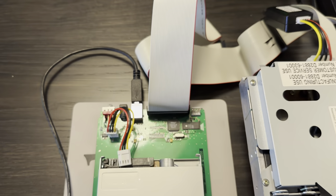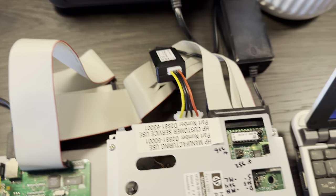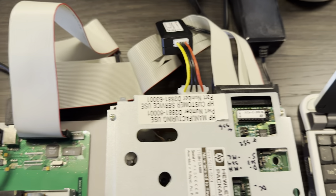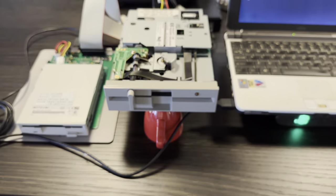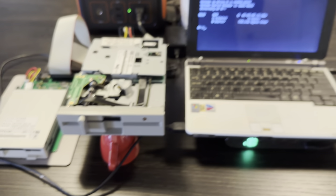And so those same signals are shared over the floppy cable by both three and a half and five and a quarter inch drives. And it's just similar enough that they seem to work.